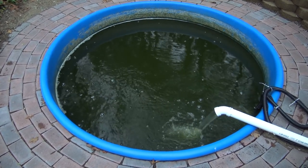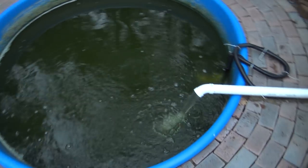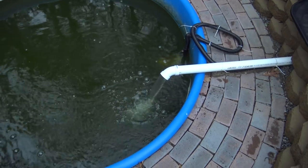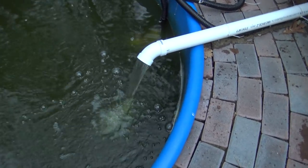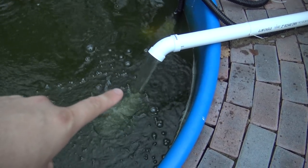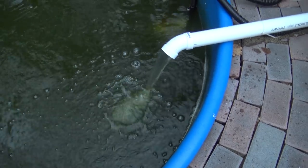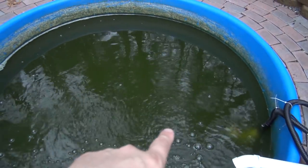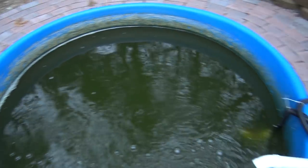We'll go take a look at the bins in the greenhouse full of water in just a minute. But as you can see, our overflow return line to the sump area is going nice and strong. We're getting a lot of oxygen and aeration in the water, and we've got some water movement along the top of the pond as well.